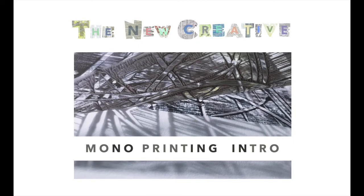Welcome to module 5 where we focus on monoprinting to create new imagery, texture and colour. It's a chance to combine your skills developed in earlier modules of textured surfaces and experimental drawing.